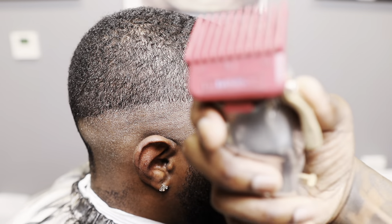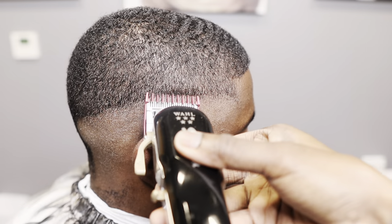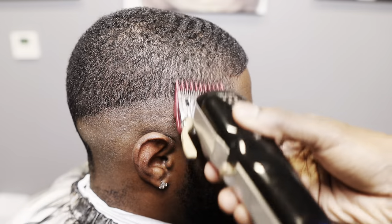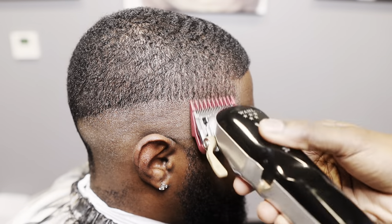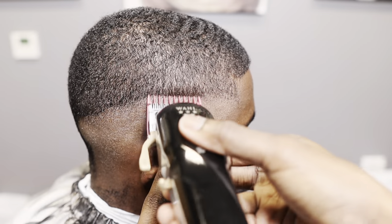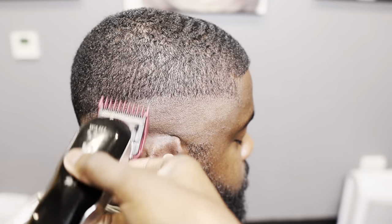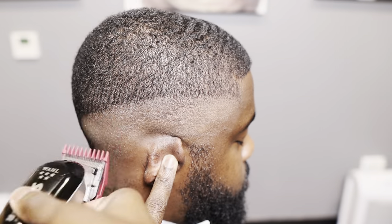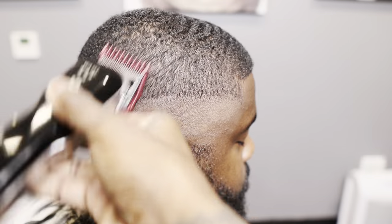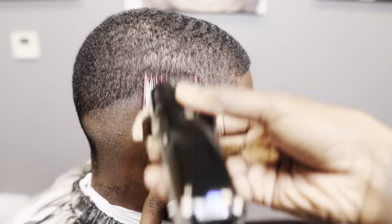Now we're gonna grab the one guard. I love these red one guards — I think they're for the rebels, but I love Stylecraft guards with my walls. Anyways, we're gonna flick out at that line, just softening it up, making it easier. Some people will go straight in with the zero. It's all up to your preference. I like to walk it down from one-and-a-half all the way down to no-guard open — that's my fade-down method.